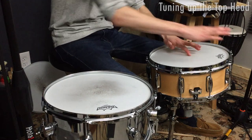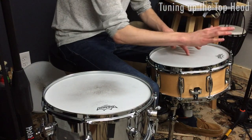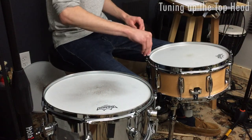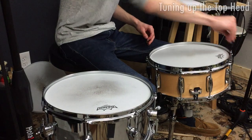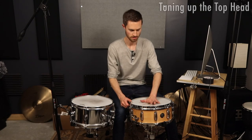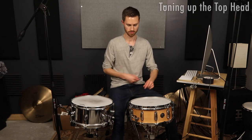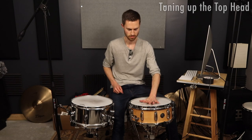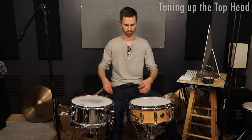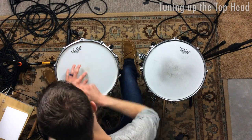What I'll do is put a finger on the middle and then just tap around the edge. These two lugs are a little bit high, so I'm actually going to bring these down a little. Every time I detune anything, I'll then press on the head to re-seat it in place. If you're working with new heads, do that every round of tuning — press it to stretch it because new heads are going to have to stretch and seat.